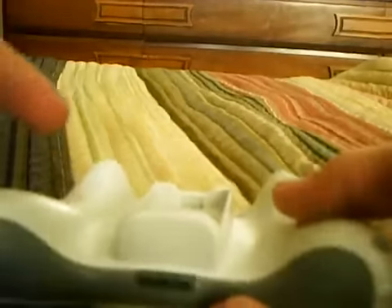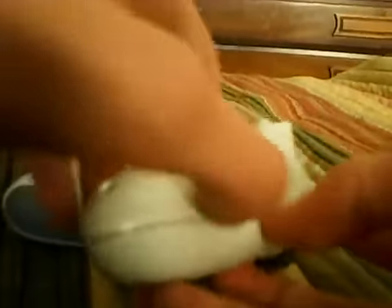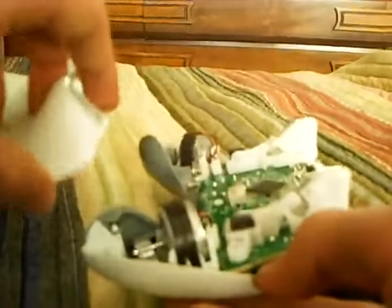Once you take out all those screws, lay it face down with the buttons face down. Otherwise, the buttons and all that stuff will go flying out. So lay it this way and just put your fingers between the halves and it pops right out.